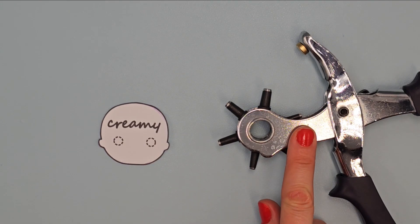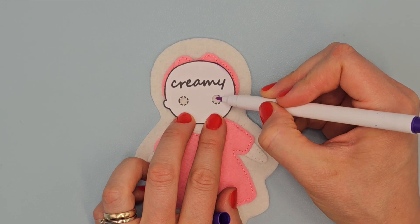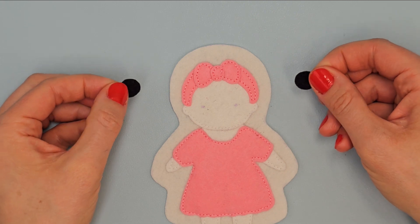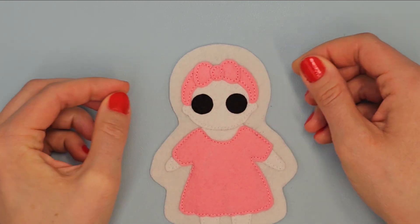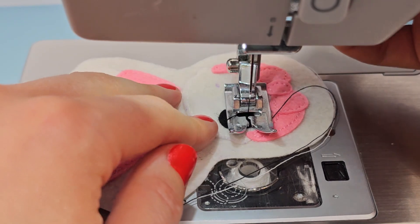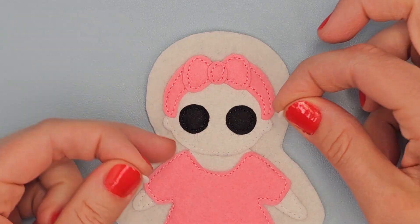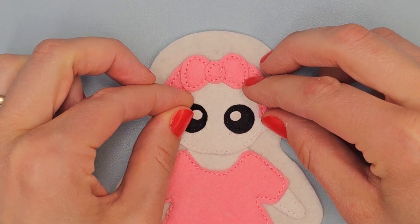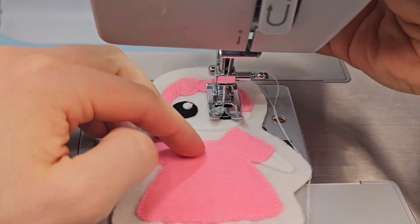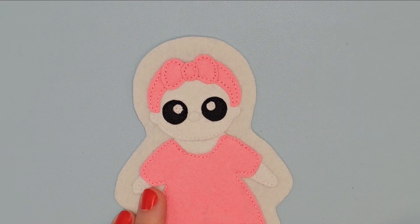Make holes in the places of dots using hole punch. Place it on the head and mark dots in the places of holes using vanishing marker. Now in the places of dots put eyes and sew them using black thread. Place white circles in these places and sew them with white thread.